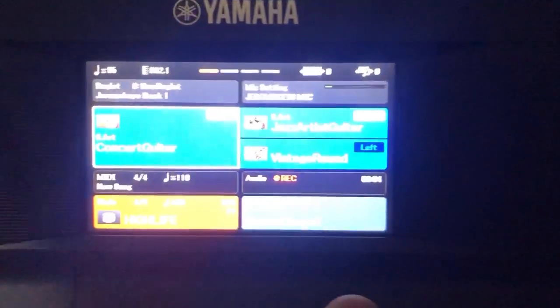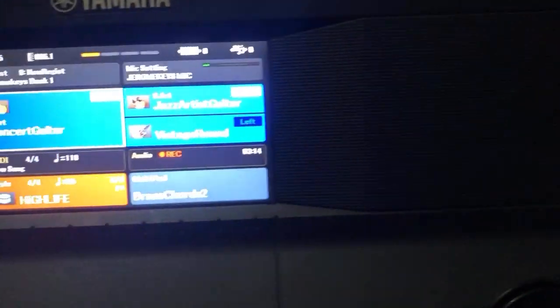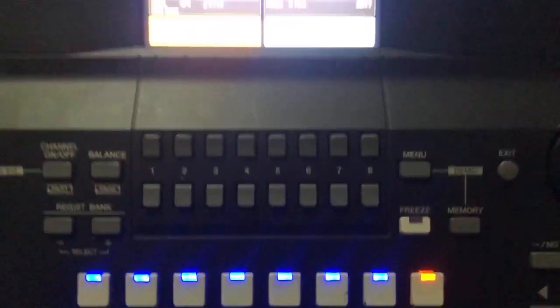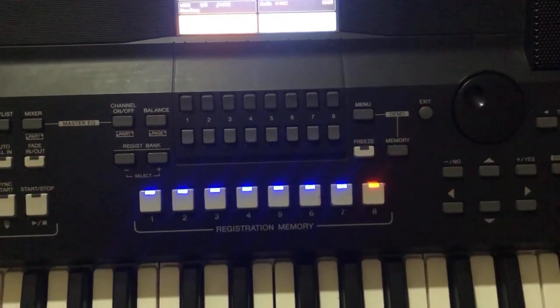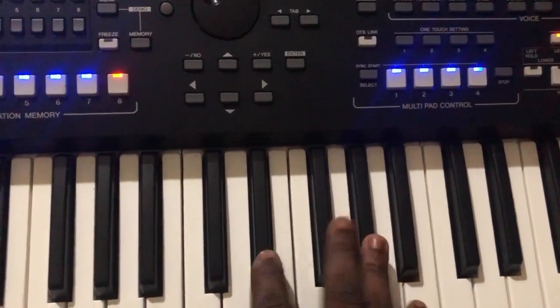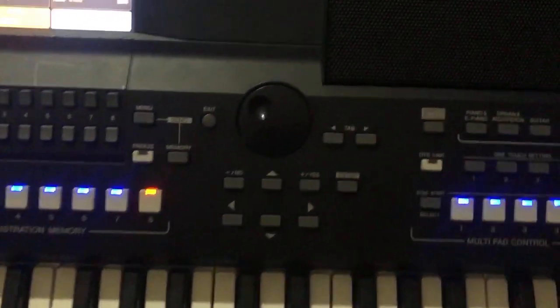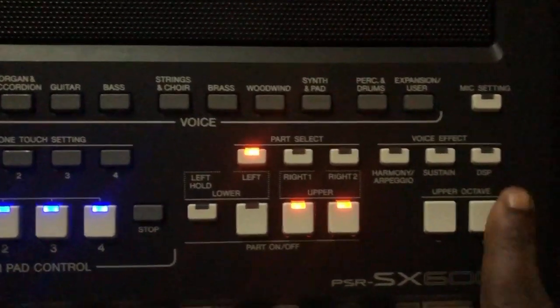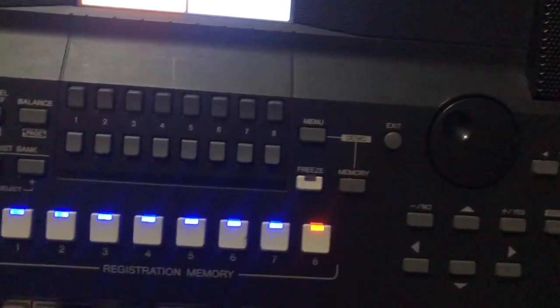Right now I'm going to be teaching you the right hand side, which is Concert Guitar and Jazz Artist Guitar. After clicking the voices, this is how it will look and sound. After using Concert Guitar and Jazz Artist Guitar, I click on my DSP — you can see DSP here — I turn the DSP on, and this is how it will sound.